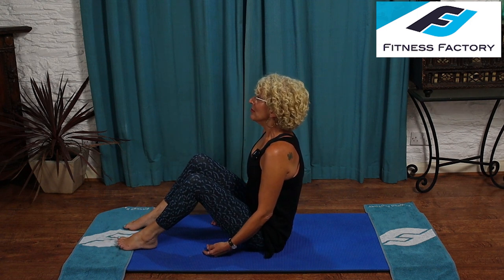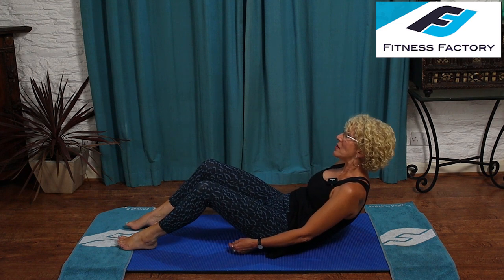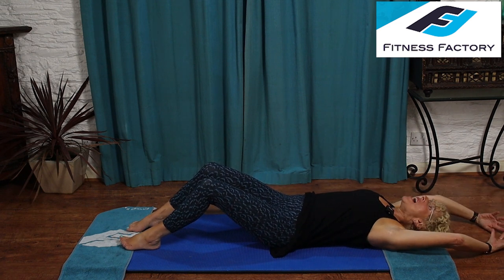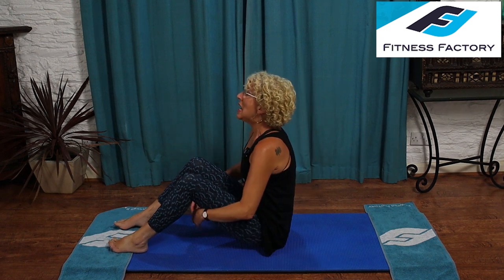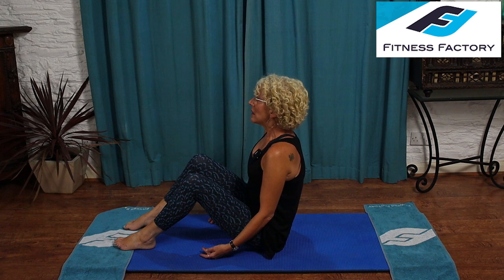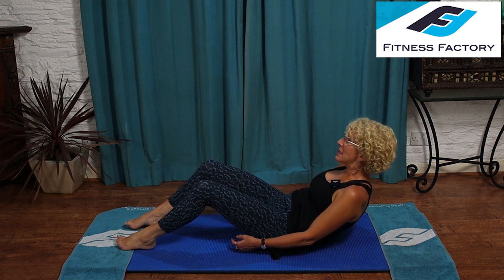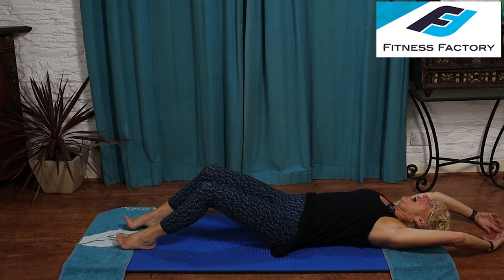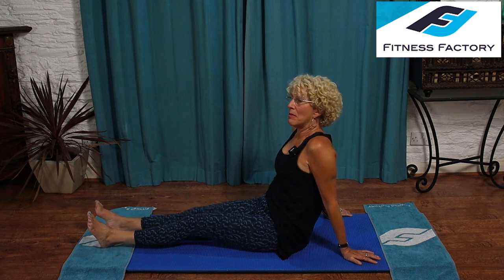Two more — inhale to prepare. Exhale, pull in, squeezing in — making sure the pelvic floor is fully involved — slowly does it all the way down. Inhale, arms go over. Exhale, bring the arms over, steady, shoulders down and back, don't let them take over. One more time — inhale to prepare. Exhale, pull in, bring it down slowly. Inhale, arms go over. Exhale, bring them over and squeeze all the way up. Lean back on your hands, stretch your legs out, give them a shake, and from here we're going to turn over onto your front.